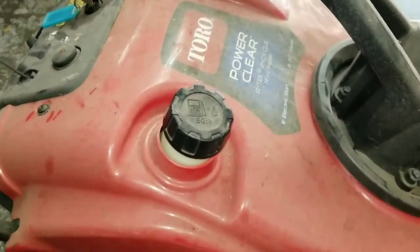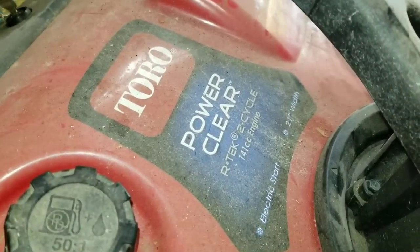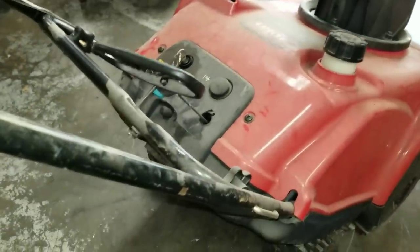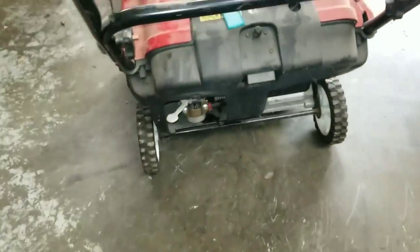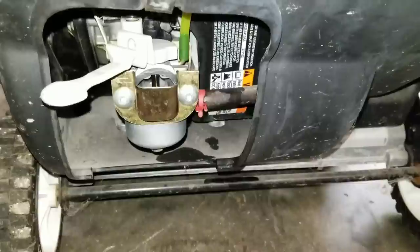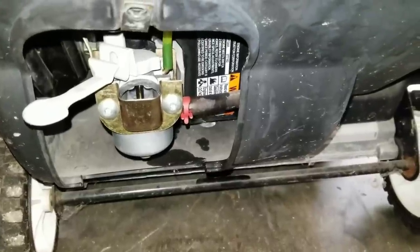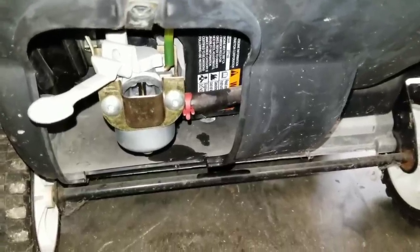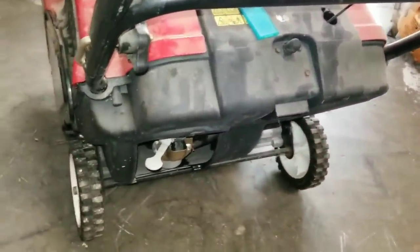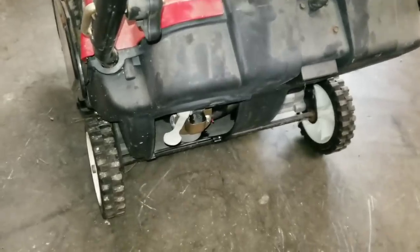What we got here is a Toro Power Clear — kind of the same on a lot of these Toro snow blowers, but this one is quite easier to get to as far as the carburetor goes. This here surges real bad when it starts up, a common issue on any of the Power Clear models and a lot of your smaller snow blowers like this from Toro. I'll start it up here.